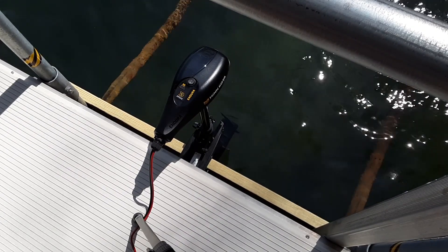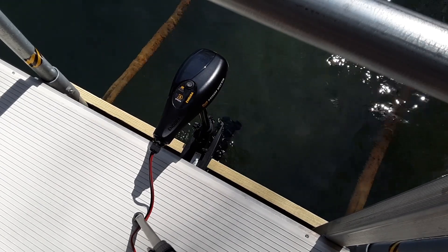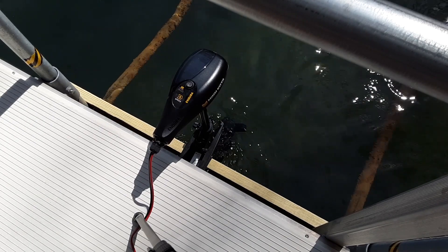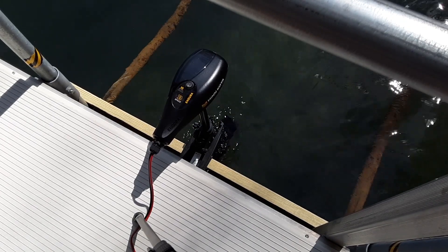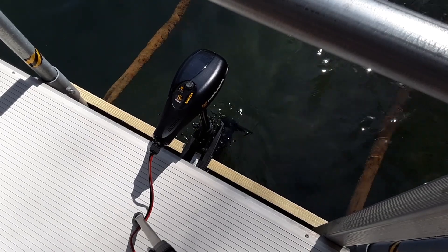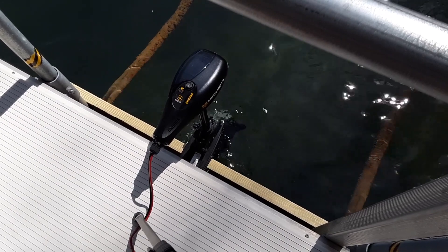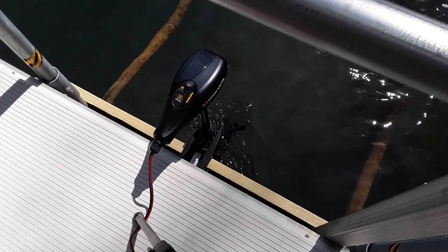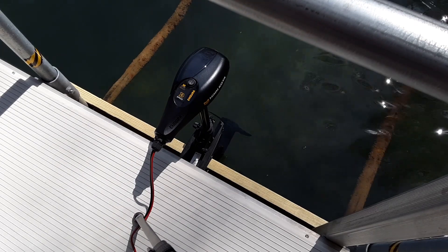Okay, starting in reverse. 10 amps. 20 amps. 25.5 amps maxed out in the reverse direction. So that's it — this works very nice.